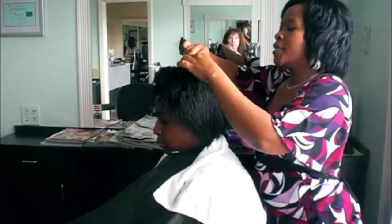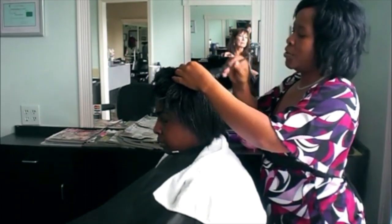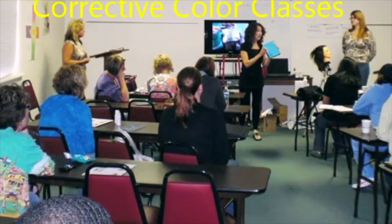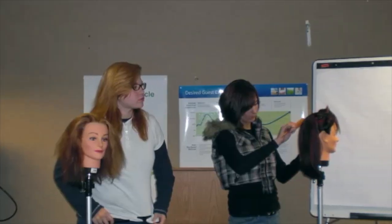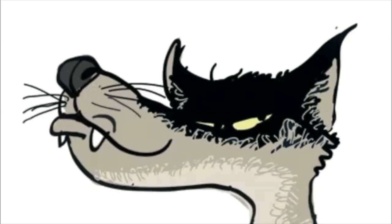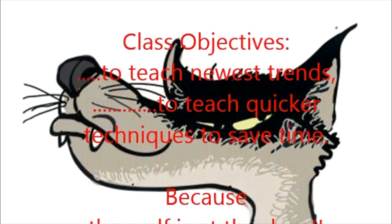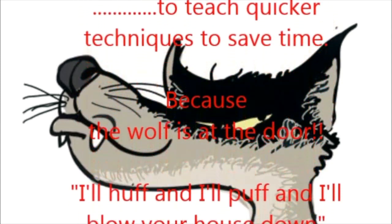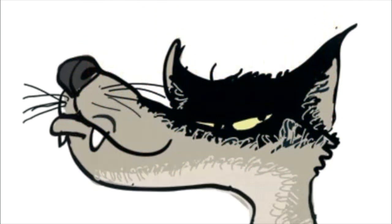It will be very easily applied at home or routinely done at your school. Till then. Do you know what, baby? Thank you.